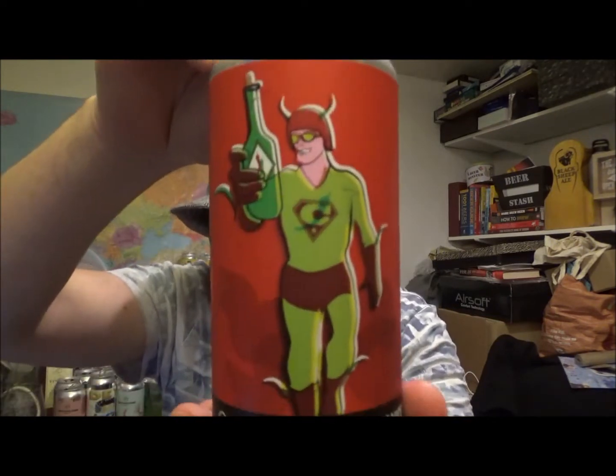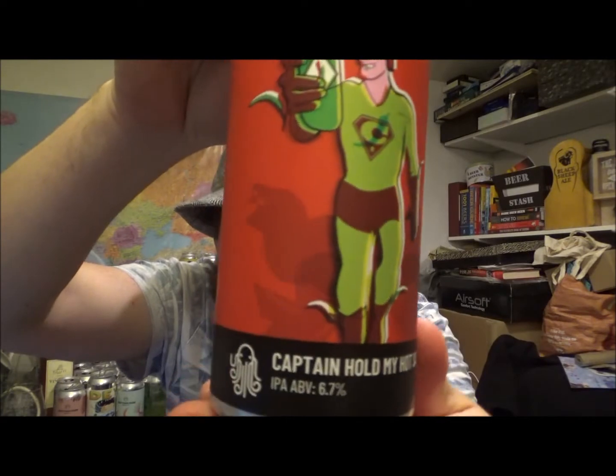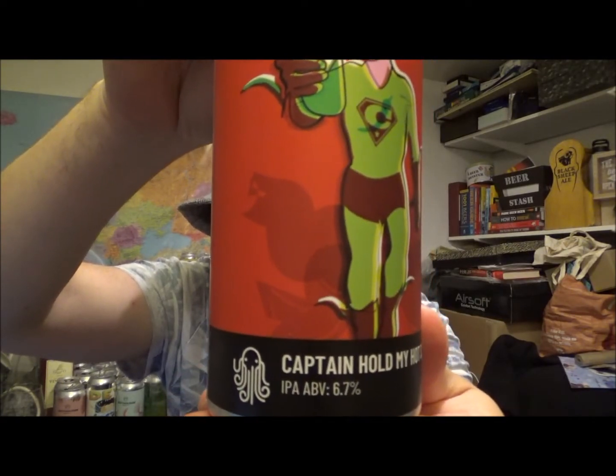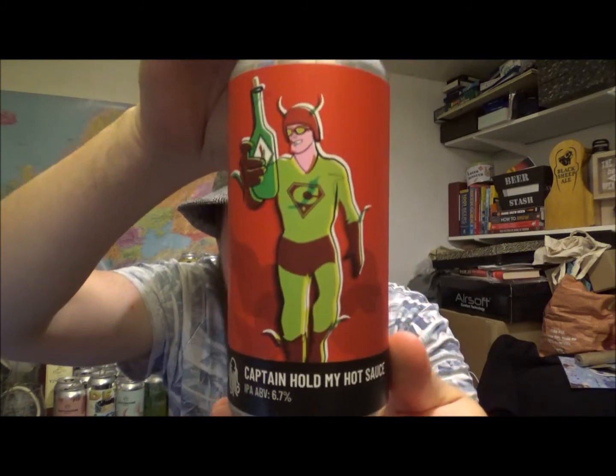I don't know what's going on there. It's a 440ml can, best before the 30th of November 2021. Check out the artwork again there, and you can clearly see the ABV of 6.7. Let's crack this one open then. I purchased this one at Moonshine Billies in Ramsgate. They always seem to get all the latest releases, which is a 10 minute walk from me, which is really handy.